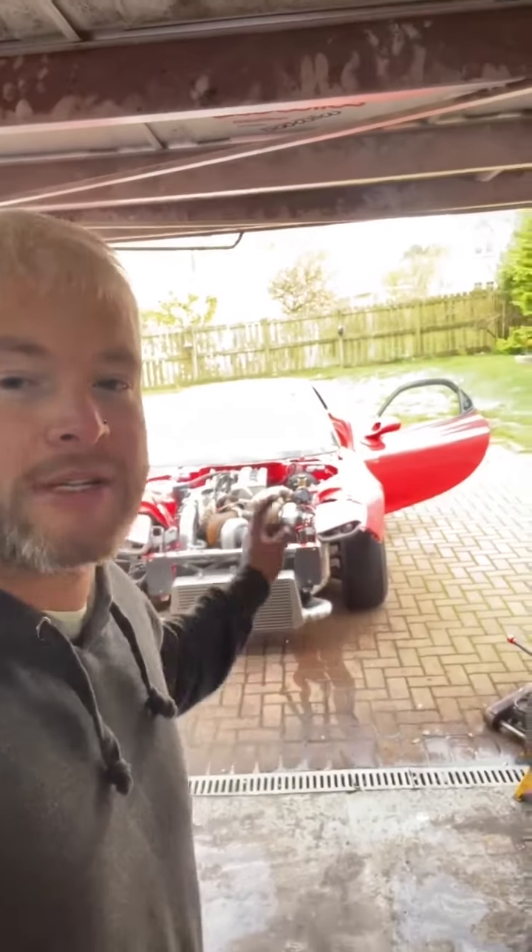Hey guys, how's it going? Back into the garage. I will get back to you as soon as I can. I've got literally hundreds of messages between Instagram and Facebook to get back to, but I'll just keep these updated because I've got a matter of hours before I need to go away to work for a couple of weeks.